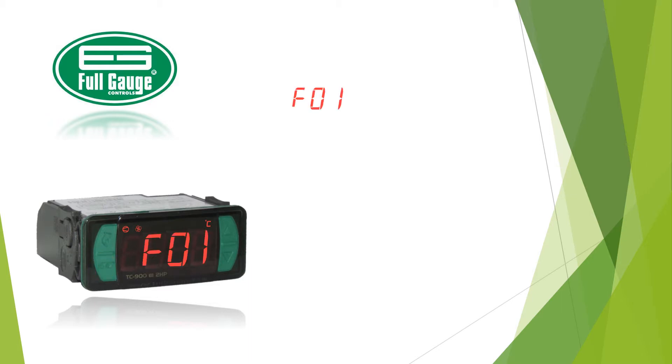On F1, enter code 123, then press set in order to change parameters on any function. Move to F15.